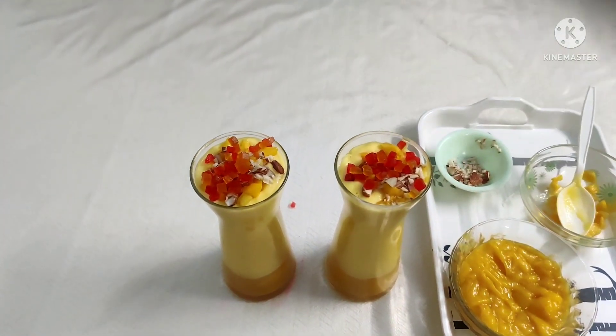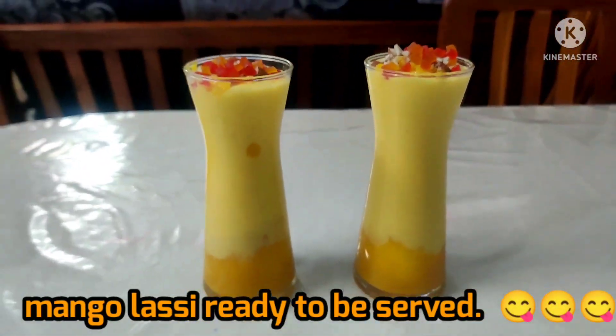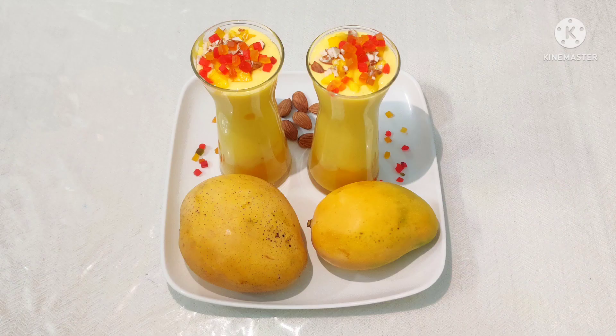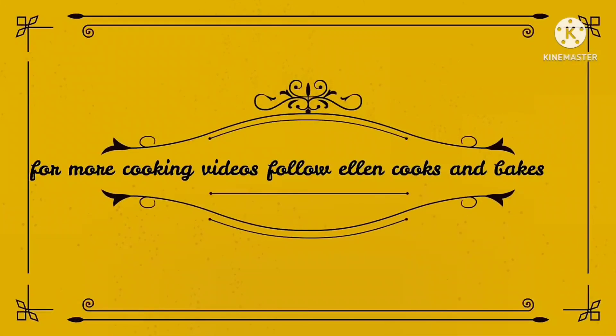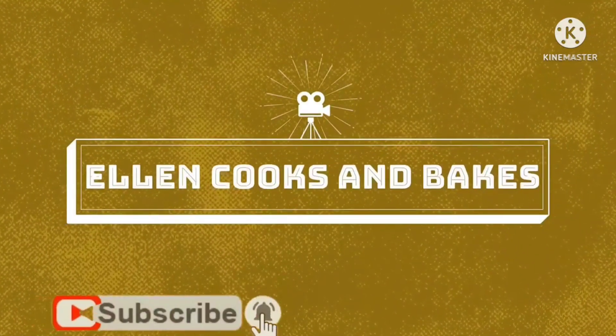It is very easy to make. Overall, it is ready in 5 to 10 minutes. If you want to enjoy the mango season, you can enjoy this lassi. Thank you for watching. If you like this video, subscribe and click on the bell icon. Thank you!